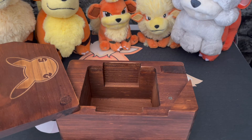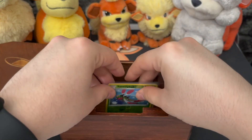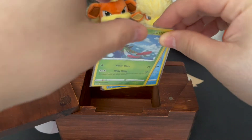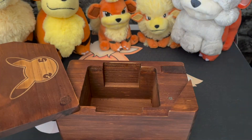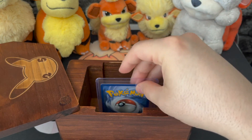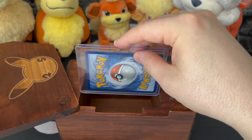I'll just use some sleeved cards as an example here. They do not go in upright — they're too tall — so they will have to go on the side like this to fit. If that's an issue for you, take note of that. Unfortunately, top loader cards will not fit either — too tall, both upright and on the side.